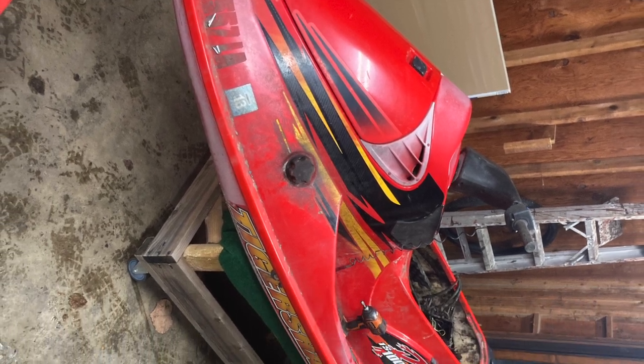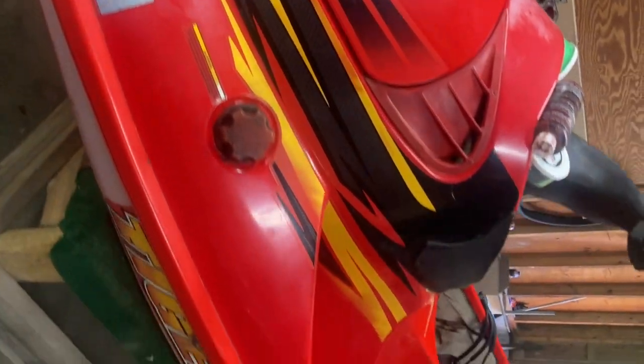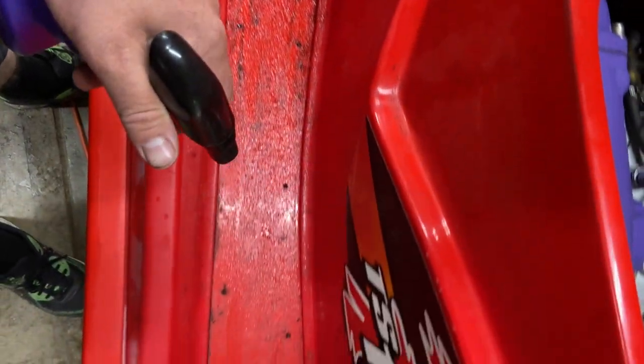This is my '98 Tiger Shark. I bought it for $150 and I've been restoring it the last couple months. Today I'm going to finally get rid of this oxidation in the paint because you can see the paint does not look good. In this video I'll be wet sanding and restoring the paint and breaking it down as simple as possible — just a quick little video, I hope it helps someone out.